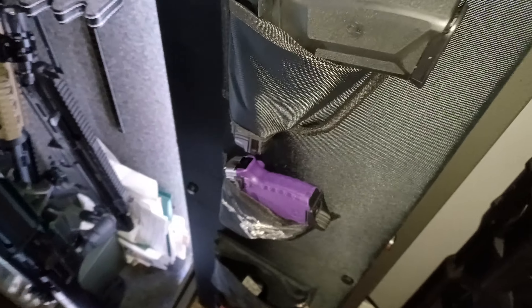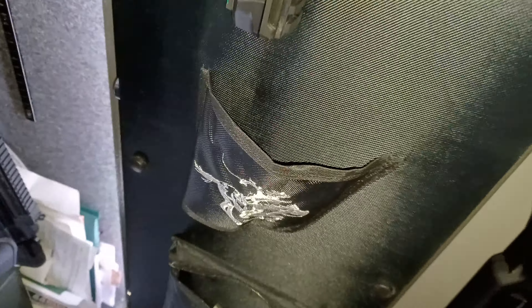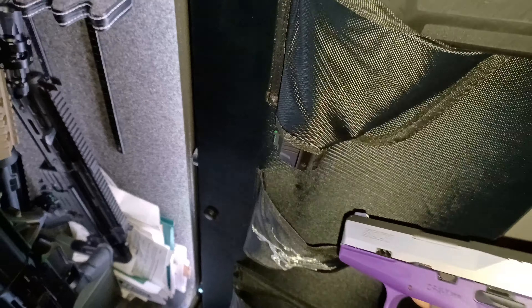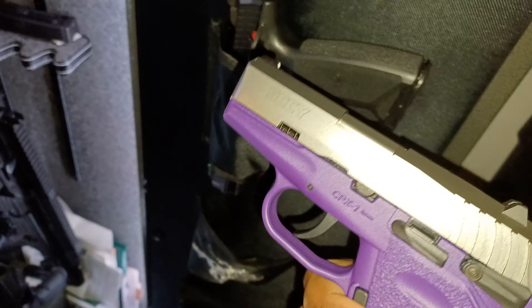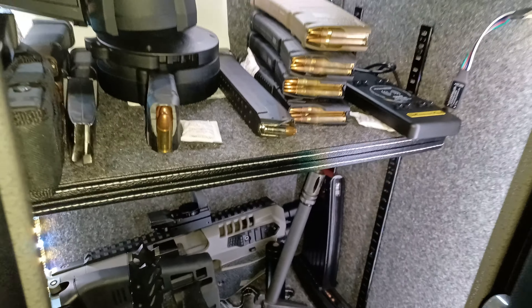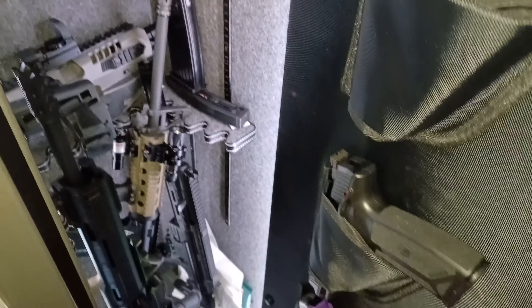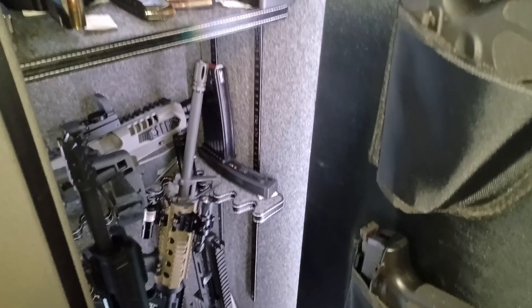Taurus lives right there in all its glory — Taurus GX4 video coming real soon. Got the Ruger Five-Seven posted up. Got the wife's gun right here, a little Winchester. And the SCCY CPX-1 nine millimeter.